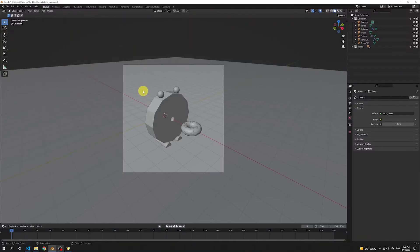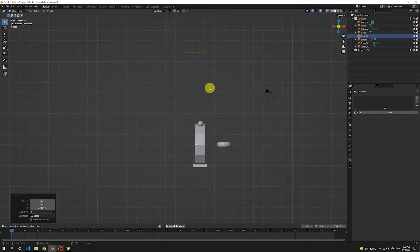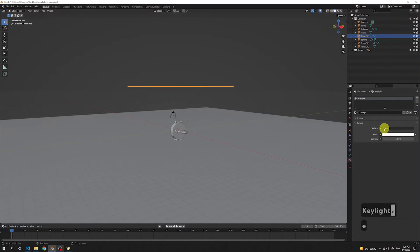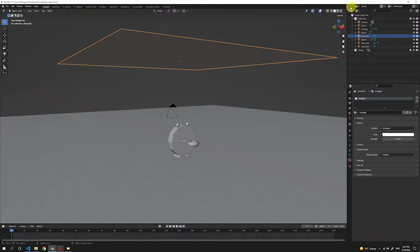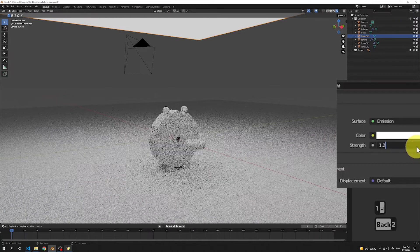Let's light up our scene. Press Shift A and add a plane. Go to the side view, press G then Z to move it all the way above our donut. Press 7 for the top view, scroll out, press S and make a big plane above our donut eater. Add a new material named Key Light, change the surface to Emission — this plane will emit light on our scene. Check how it looks in the render viewport. We can change the strength; let's go with 1.1 or 1.2 for more brightness.